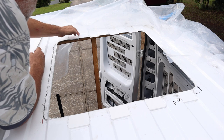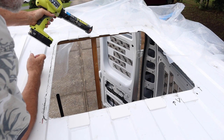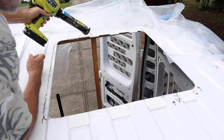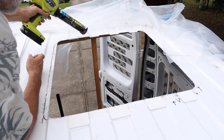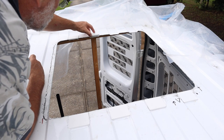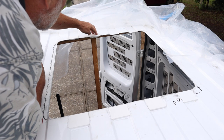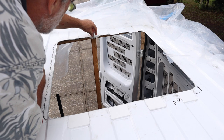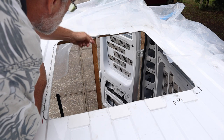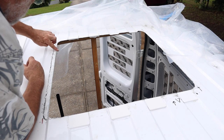I purposely oversized the pieces so they would stick out of the hatch flange. This sealant goes on clear and stays clear and flexible. And like Lexel, it sticks to everything. It's specifically designed for the roof and has UV protection that keeps it from cracking and yellowing, but only time will tell. I like that it's clear because it makes the installation look professional, even though probably no one but myself will see it.